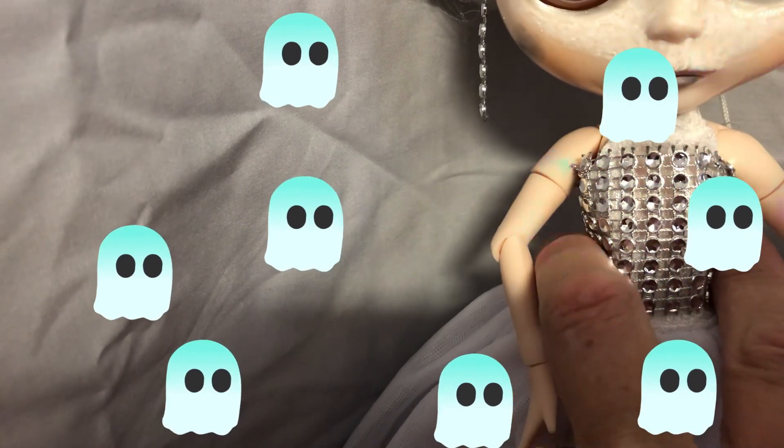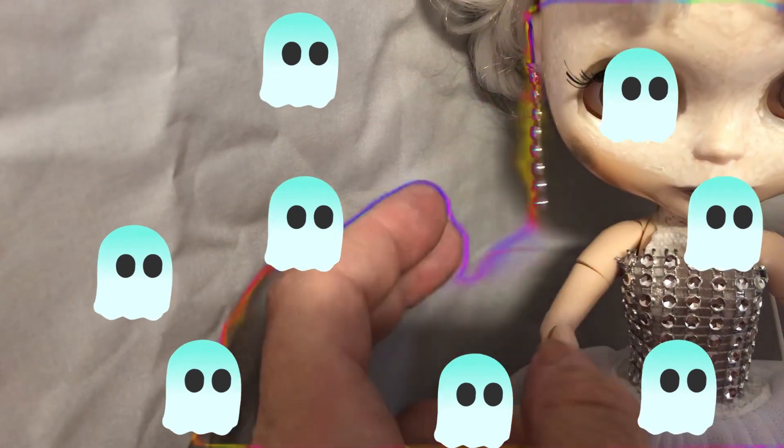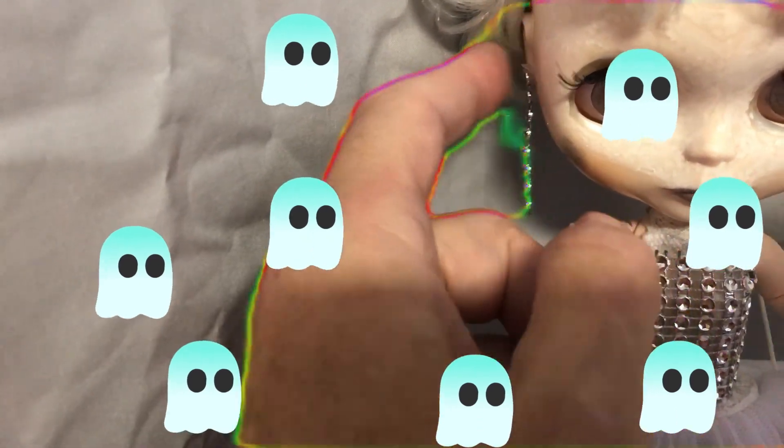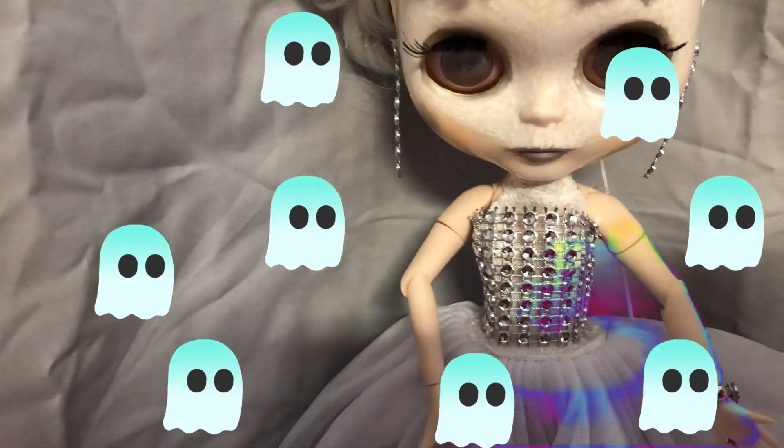She's got these long earrings, which are a trim that I cut and glued onto the top of the dress. I cut strips of it off for her earrings and literally just glued it on with hot glue onto her ears — it will just pop off if you wanted to remove it.